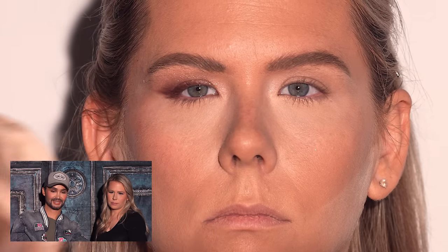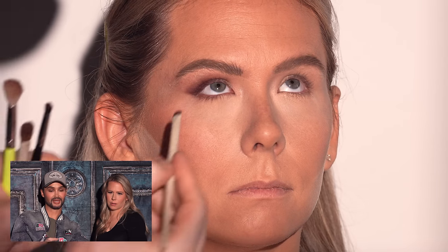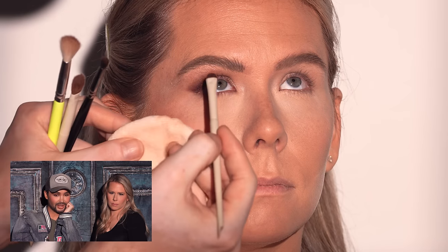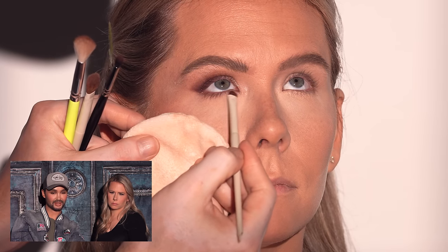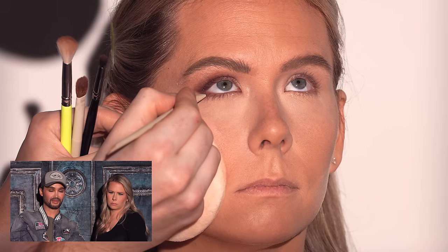This was a fun look to create and it turned out amazing. I don't add much product underneath the eyes — just a hint — using the same shadows from the upper lid. It adds a little drama, and once we add mascara it's the perfect finishing touch. Anything too heavy takes away from the complexion; this look is glam but not overwhelming.